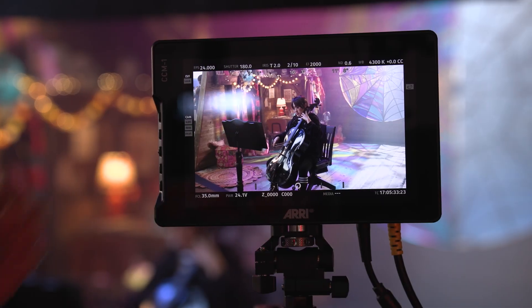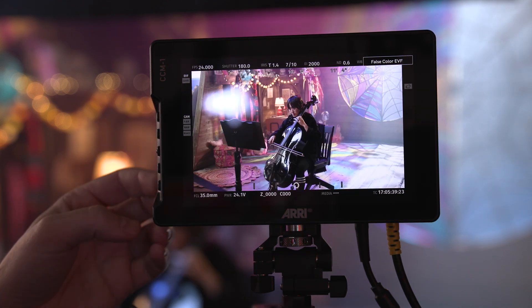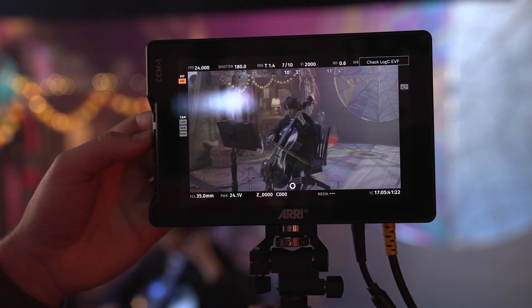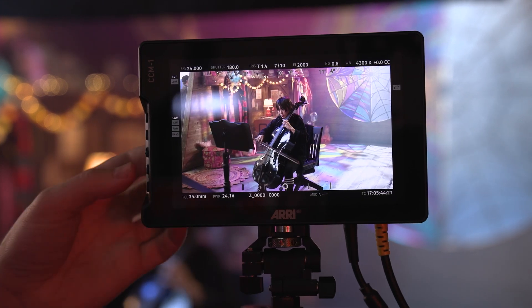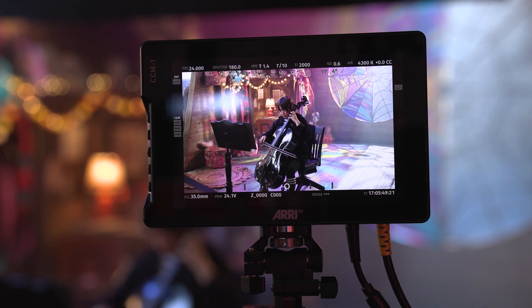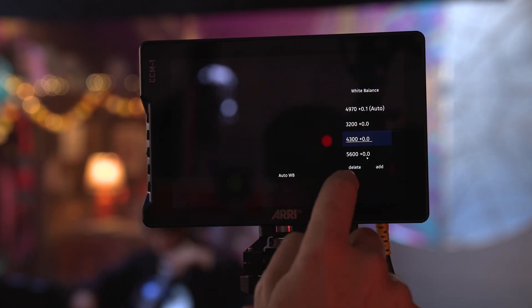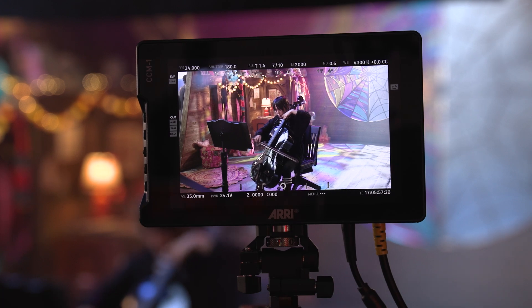For pricing and availability, you'll be able to purchase the CCM1 in a set with both the Alexa 35 and the Mini LF, or purchase it by itself. It always comes as a set with the sun hood, the bracket, a little pouch, a power cable, and a viewfinder cable. One important clarification: single cable operation will handle video, power, and camera control up to 100 nits of brightness — the Rec.709 standard. To get the full 1,300 nits, you need an extra power cable in addition.